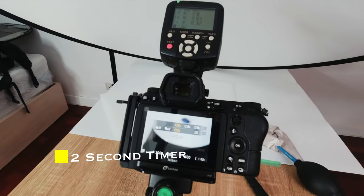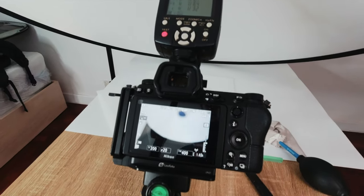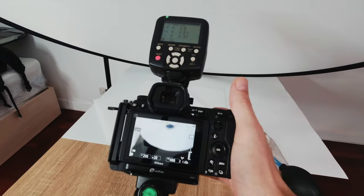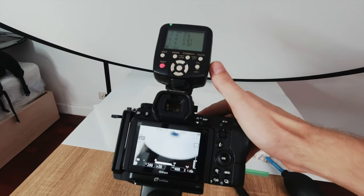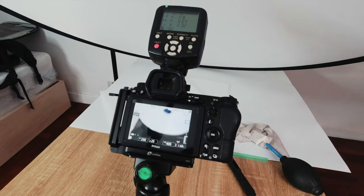I also have a two-second timer set, just to make absolutely sure I don't get any camera shake when I hit the shutter button. And I shoot in manual focus — I manually focus on the gemstone once it's in position. That just about covers the camera settings.